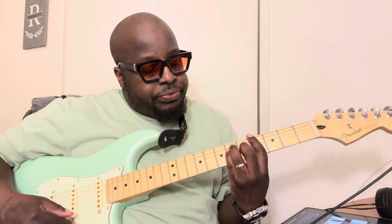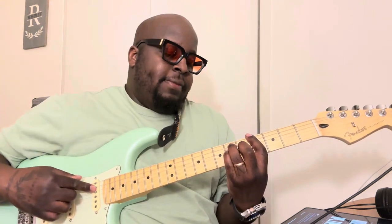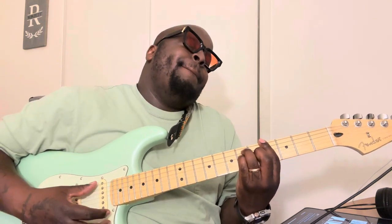What you're going to do is bar from the sixth string all the way down on the fourth fret. You're going to use your middle finger and put that on the fifth fret of the G string. Then you're going to use your ring finger, put that on the sixth fret of the A string. Your pinky is right behind it on the same fret — that sixth fret, but on the D string.